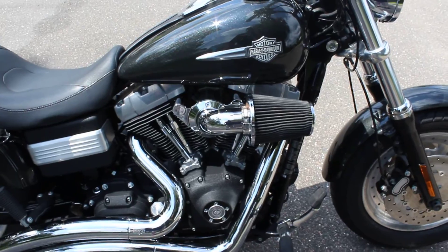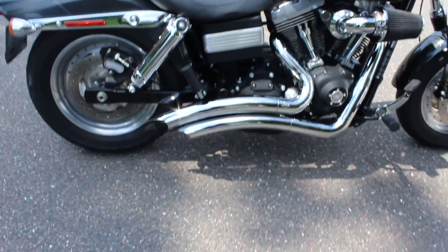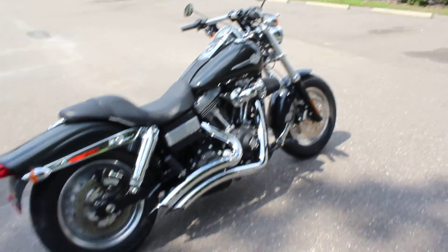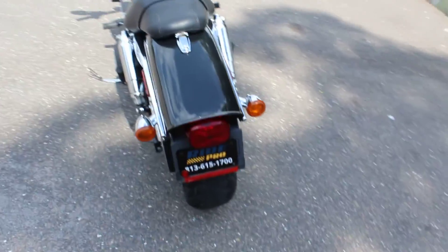You can also see the intake there, and it has Vance and Hines shorty slash curved pipes, so a pretty sharp looking bike. Go ahead and do a little walk-around — this one has a little bit of tread left on the rear.